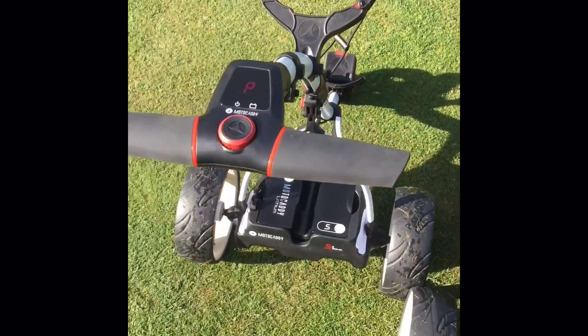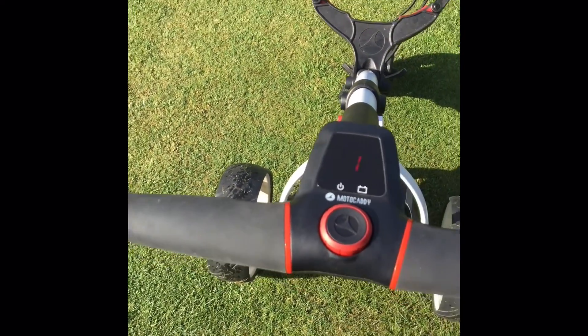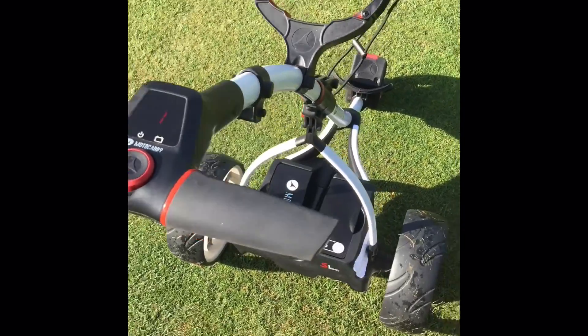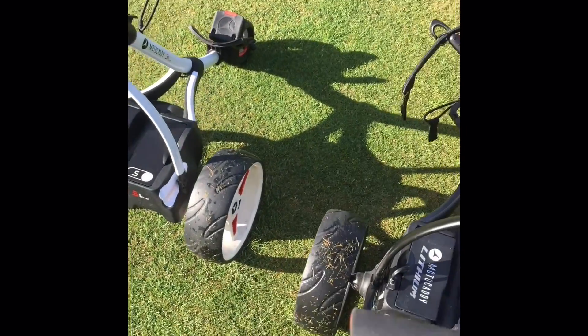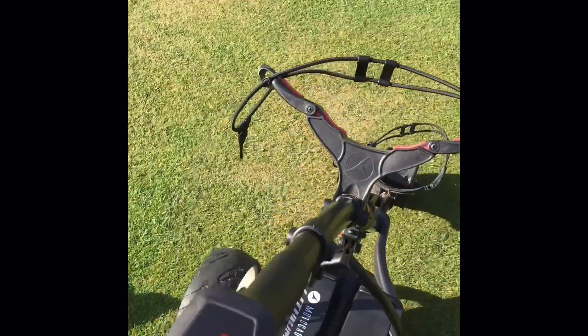The first feature you can see on this — it's flashing P, which is park. So basically that trolley will not move anywhere. This is a standard S1 — if I were to let go, you can see it starts to roll down the hill straight away.